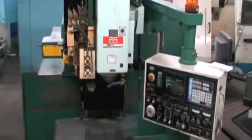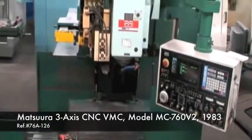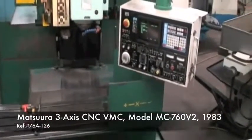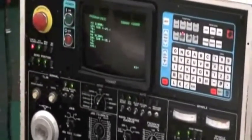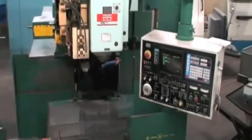Hello, this is Industrial Surplus. This is a video demonstration of our Matsura MC 760 V single spindle vertical machining center, new in 1983, with a Yasnak control. It is a fully functional three-axis machine with an automatic tool changer. Operators manual and service manual are included.